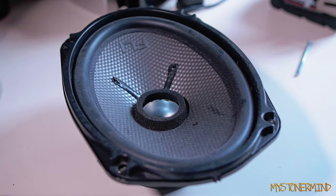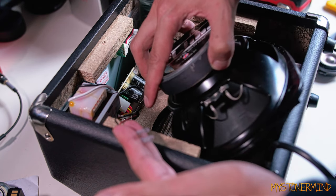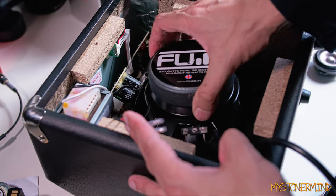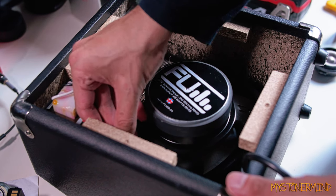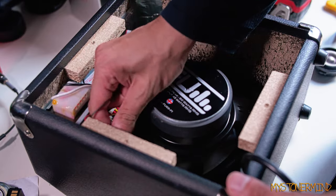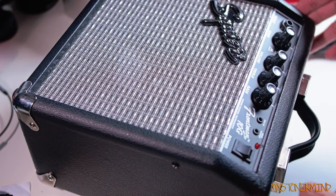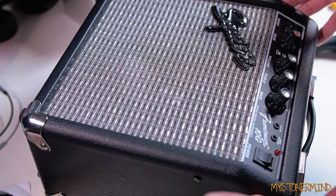Back to normal - that goes through right there like this, and there we have it, sorted. We're going to put this back into the amp now - I think it goes in something like that. It's a very tight fit but it does fit. That's in, and I'll connect these back onto the connectors.